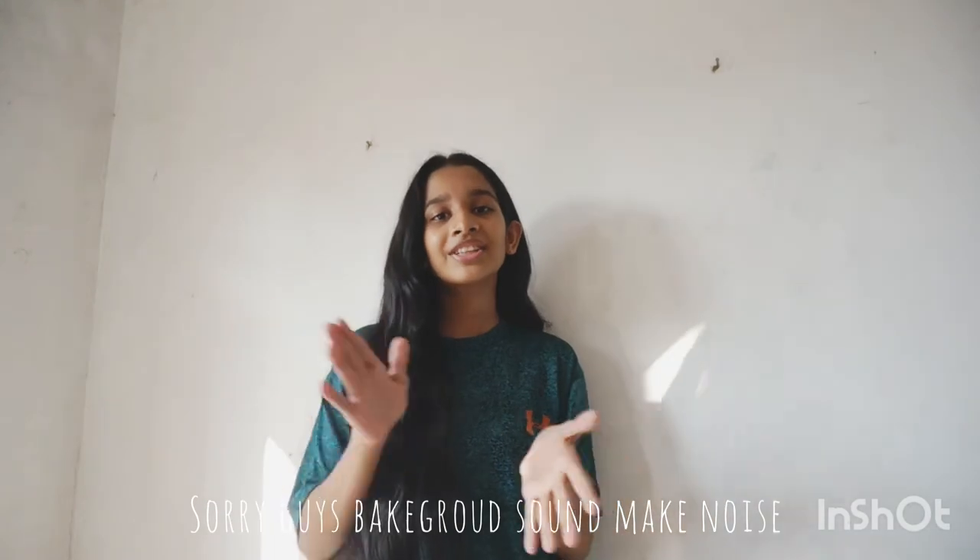I think you all enjoyed this video! Another day I'm coming with another DIY video, so stay safe, be healthy. Bye!